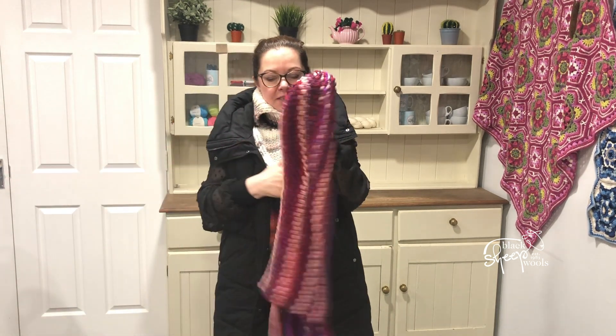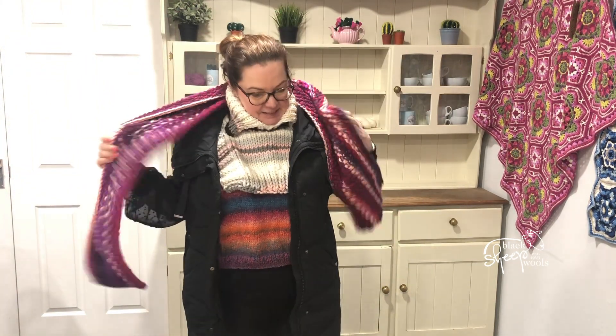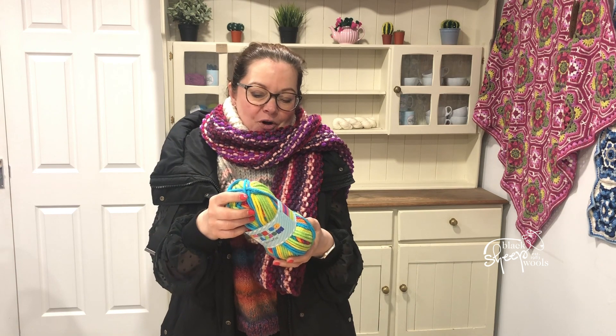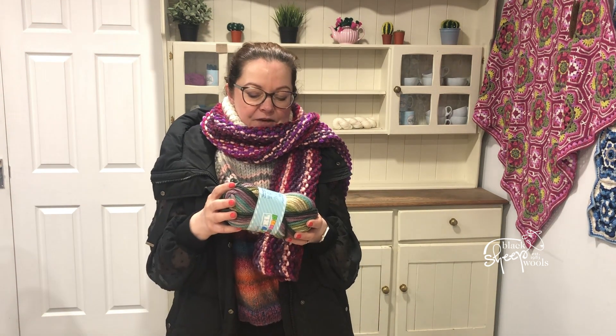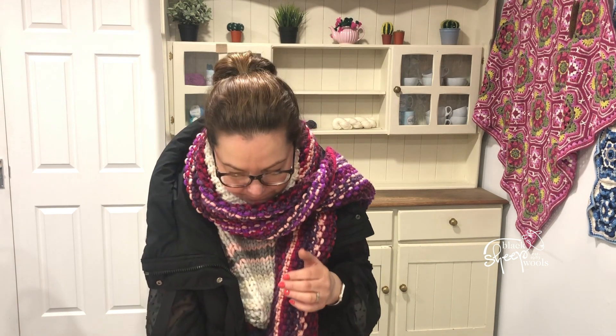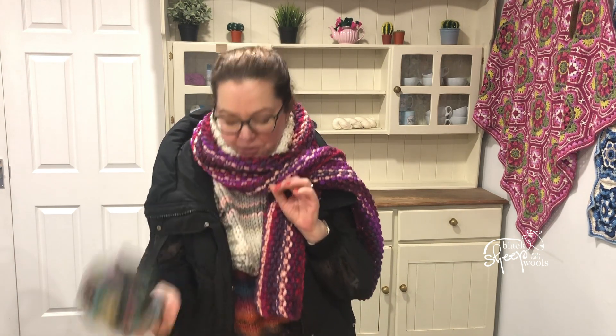Look at this knitted up — a Moss Stitch Scarf knitted in Summer Pudding. How fabulous is that? It's even warmer now. And then you've got Rainbow, 3142 Rainbow. And then you've got 3017 Damselfly — lovely shade that, with some beautiful colours in it.